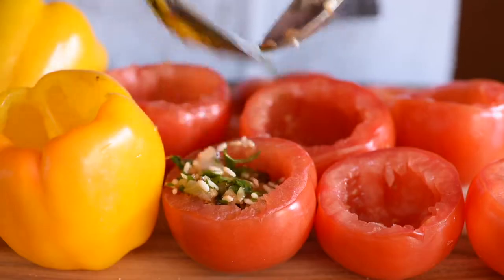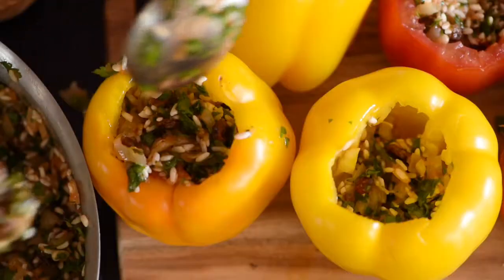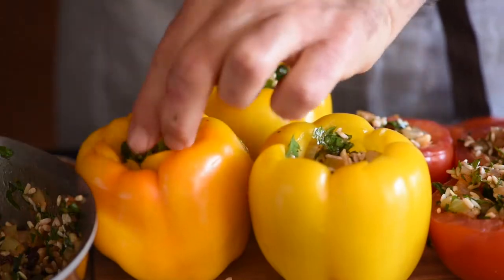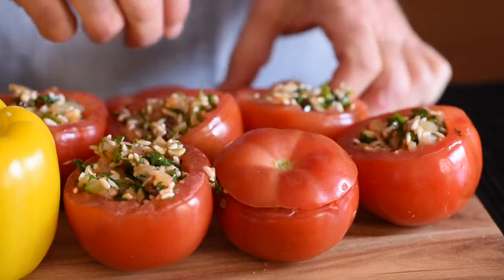Stuff them loosely — otherwise they'll explode when they cook, and you don't really want that. Same thing goes for the peppers. Now, once they're stuffed, it's a little bit of a puzzle: put the hats back on the right vegetable. They look nicer when they're wearing the right size hat.